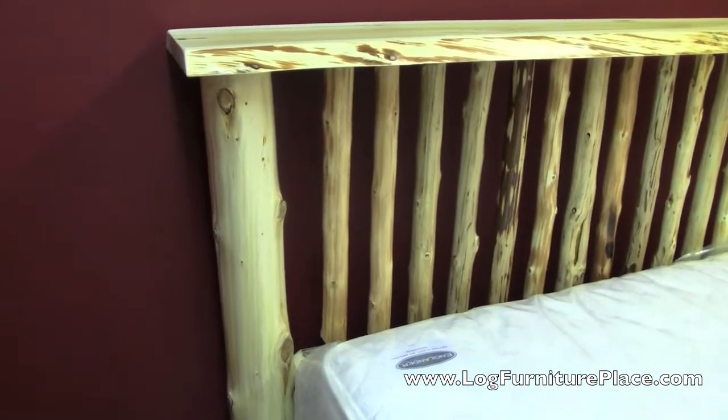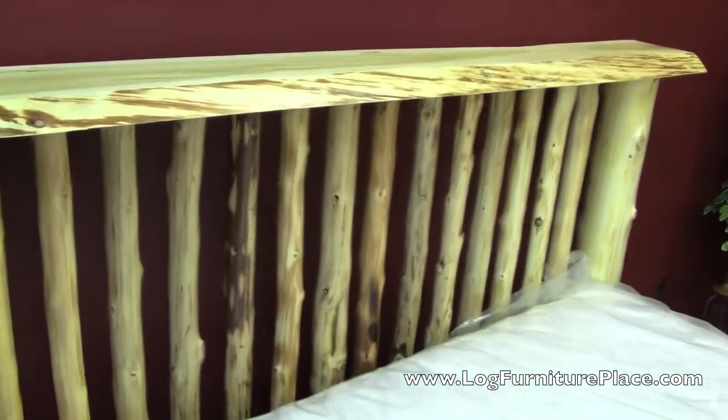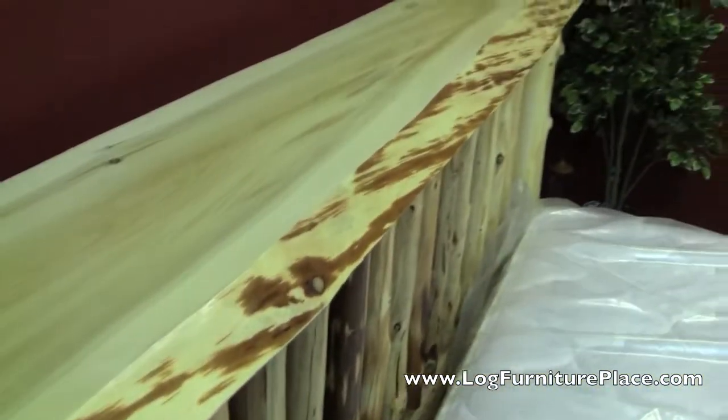This bed is constructed entirely out of logs or wood, and here you can see the natural edging of the board on top. All the logs used are hand peeled, so they're full of character.